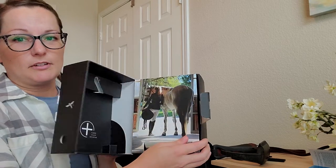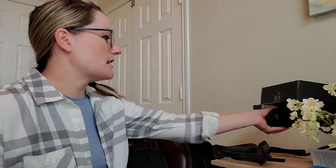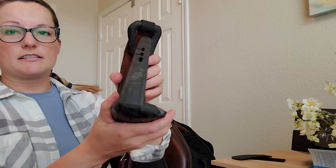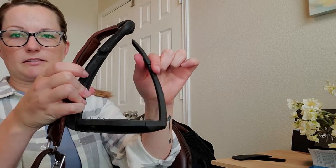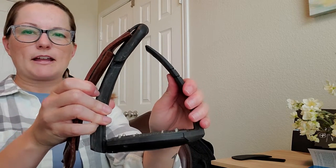When you get them, there is a left and a right, so it's really important that you have them on the correct side. The outside looks like this — so this is the right stirrup. Your right foot goes in, and this flexible bar is going to be on the outside. These are not a breakaway type.